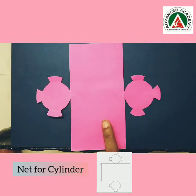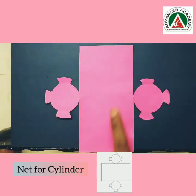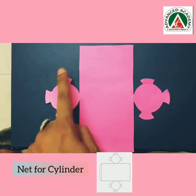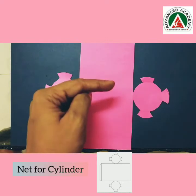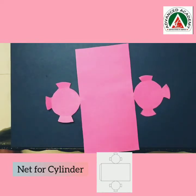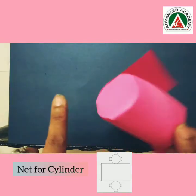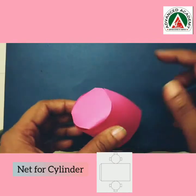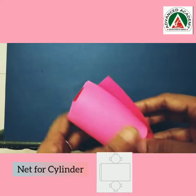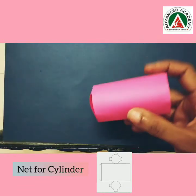Now over here you can see that I have made the net for a cylinder. I made a rectangle and two equal-size circles. These are the connectors. So when I roll it, these connectors will help me stick it faster. I applied glue and now both sides of the cylinder are stuck. I will apply glue here and stick along. Now our cylinder is ready.